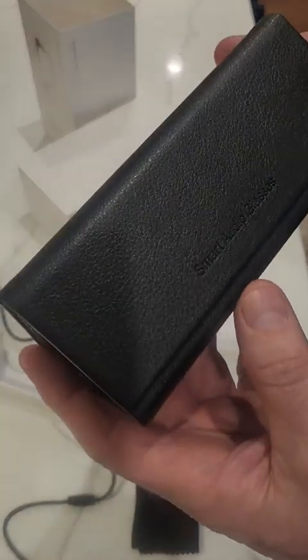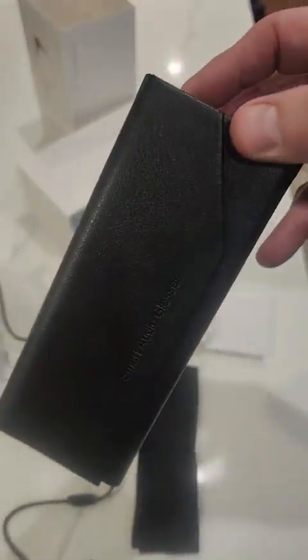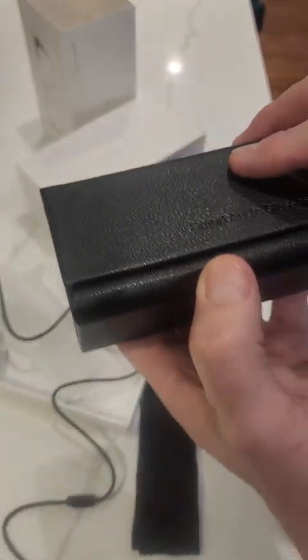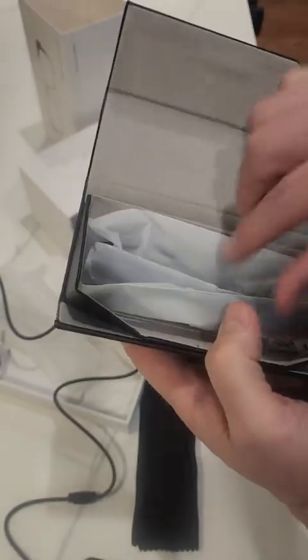Here are your glasses. It's got a cool case — like a triangle shape. And here they are.